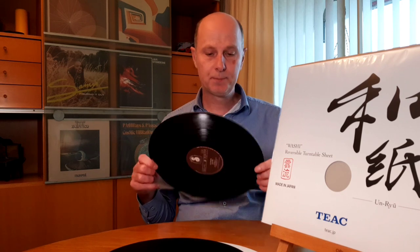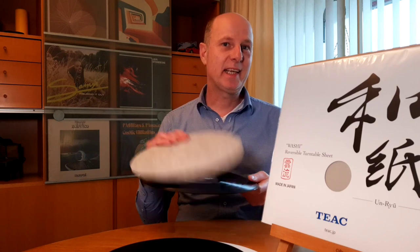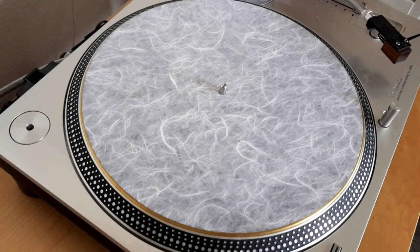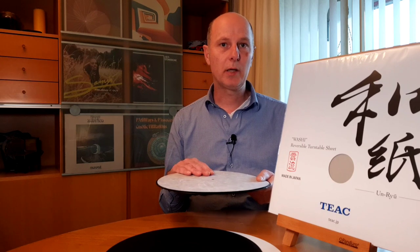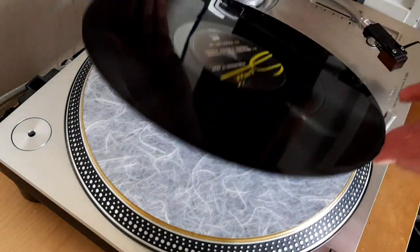Going to the functionality — a turntable mat is all about how it functions and how it sounds, not about the looks. But looking at the dark side, it looks beautiful on the turntable. The mat is very grippy; it holds the record very well and also holds well to the platter. The back side mentions that the washi paper is static-reducing, and I had no problems with static. When you lift the record off, it will never lift the turntable mat together with it.